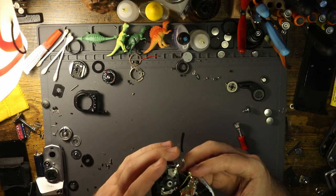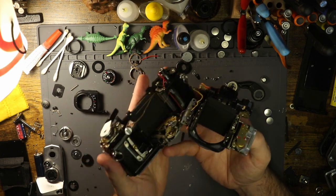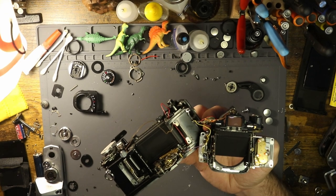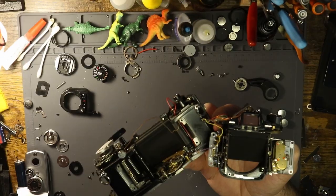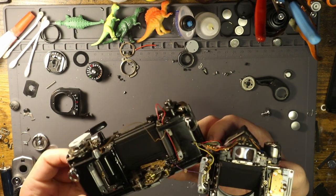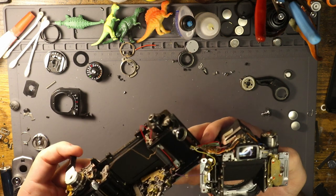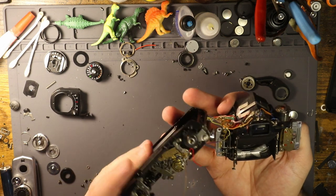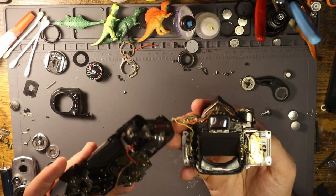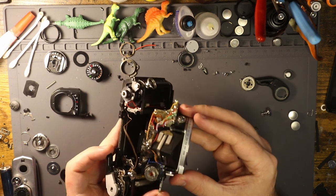If you want to do this yourself — take the mirror box off of your Olympus — I would recommend not. I would just recommend not doing this, because you're more likely going to break the camera than anything else, and that would be not good. But if you are going to do this, again, I really recommend you don't.